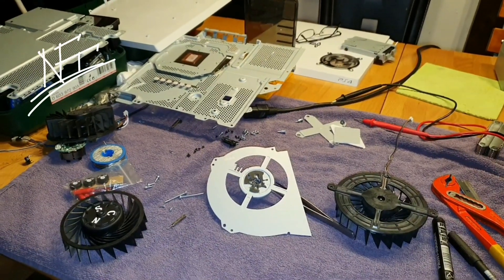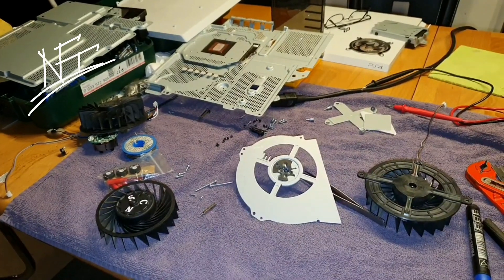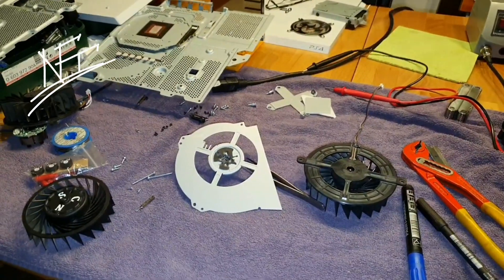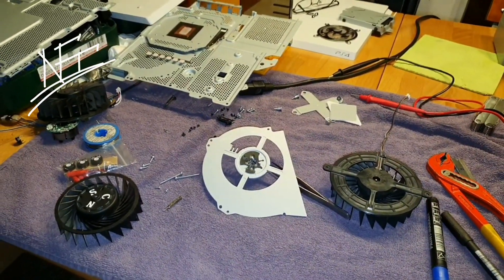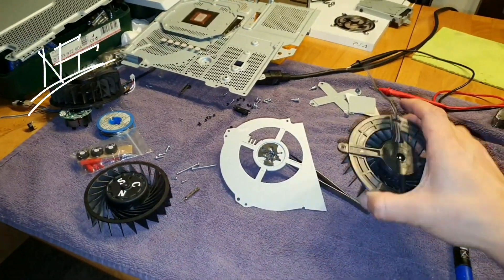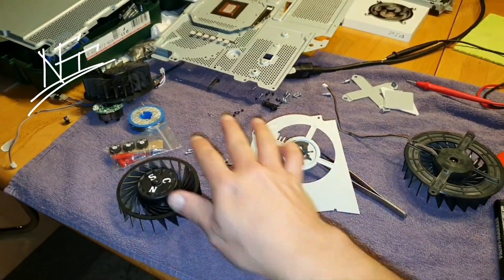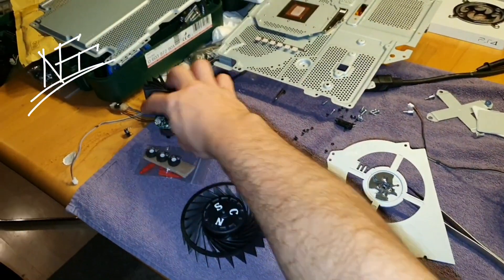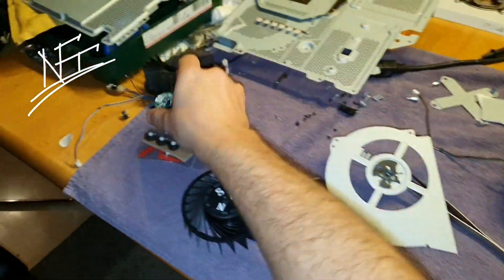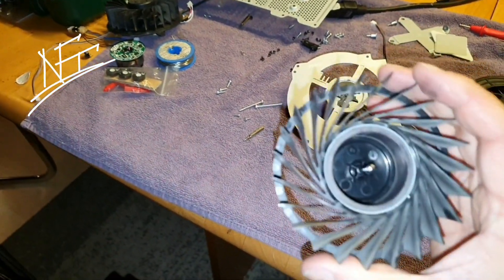Welcome back to my channel. As you can see, there's a big disaster on my table. I'm here working on my PlayStation 4 Pro — today my fan just gave up, I don't know why, but it stopped working. So I've been messing around with PlayStation 3 fans, checking out some great stuff and ideas.